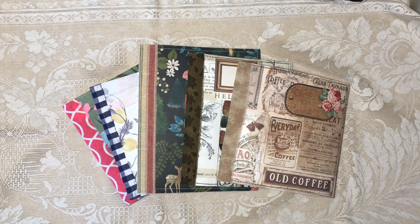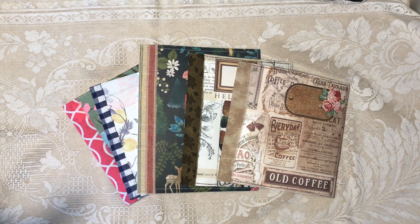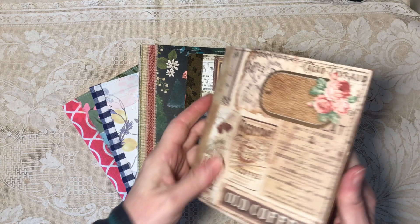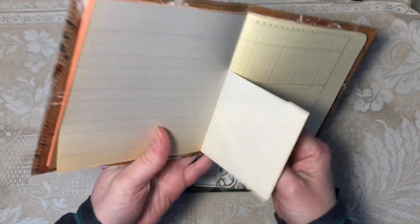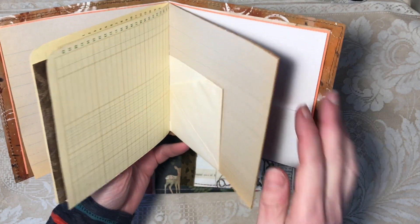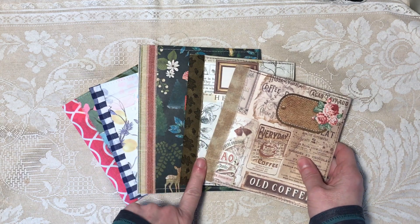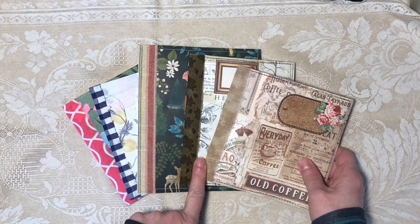Hi everybody, it's Diane. I'm back with those journals — they're all finished. They will be for sale in my Etsy shop by the end of this video. They're all unembellished, they all have 40 pages counting front and back, plus one old yellowed envelope which makes a pocket on each side. Each one has one of those. They all have fabric over the spine, which is a five-hole stitched.